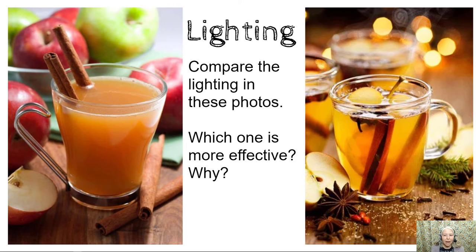Lighting. Compare the lighting in these photos — which one is more effective and why? I think that the photo on the right has much better lighting; it's beautiful and even. On the left there are parts of the photo that have good lighting but the very front of the photo is dark. A couple of things that the photographer could do to fix that is move the light, move the subject around, or use a reflector.